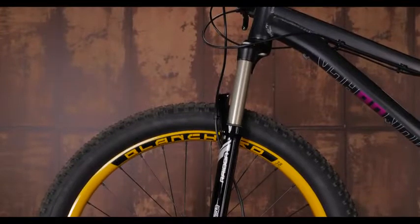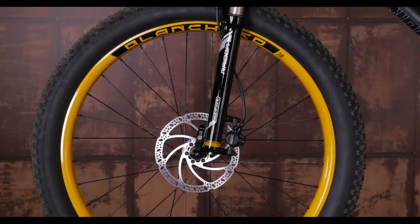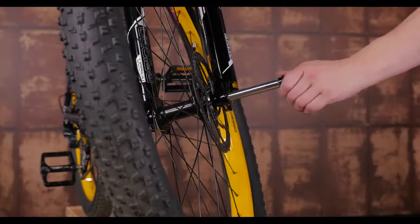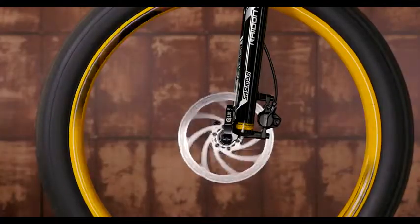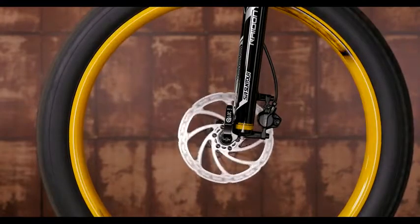The bumps on the trail are dampened by an SR Suntour 120 millimeter fork, and a 15 millimeter through axle helps stiffen the front end. Tektro hydraulic disc brakes put the braking power right at your fingertips for safe and easy stopping.